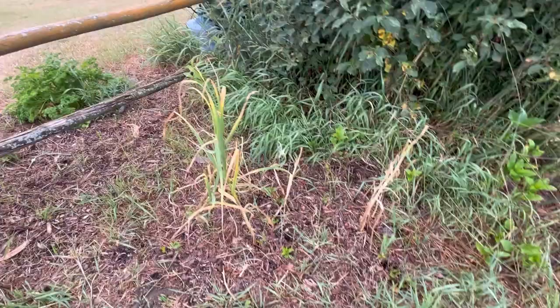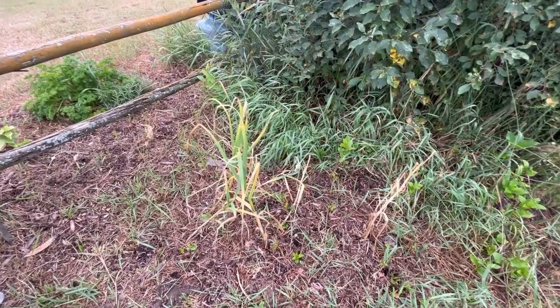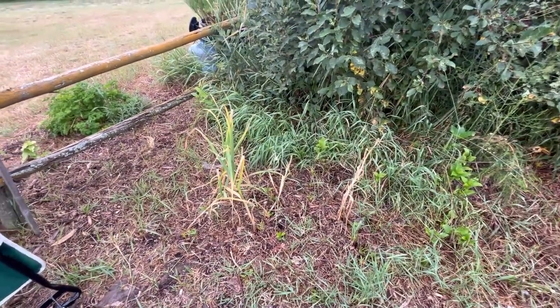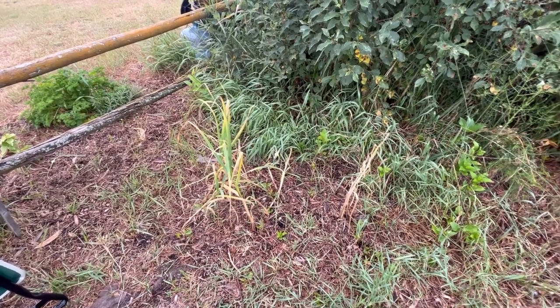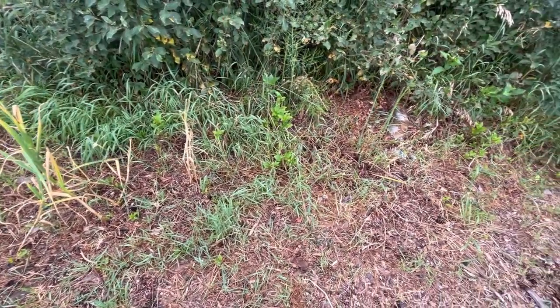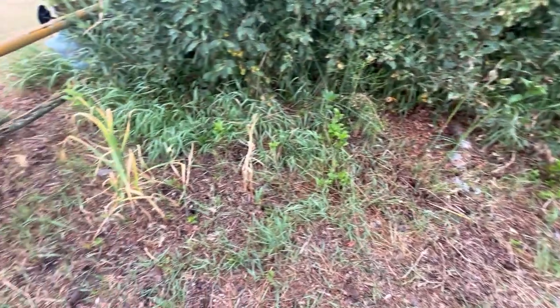What you see here is pretty much the extent of this year's garlic crop, and you're probably thinking, why would you even make a video about this? There is hardly even any garlic growing here. I think about 50% of my garlic didn't come up this year. I'm not sure why, but this area has been kind of my perennial bed for strawberries, asparagus, and garlic.